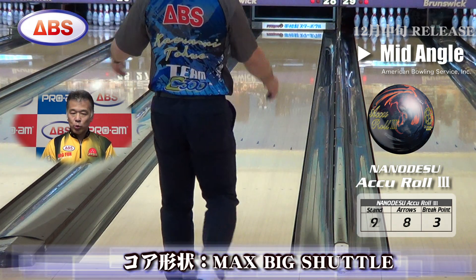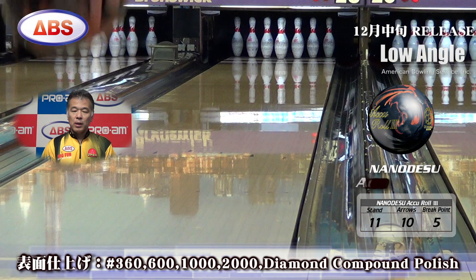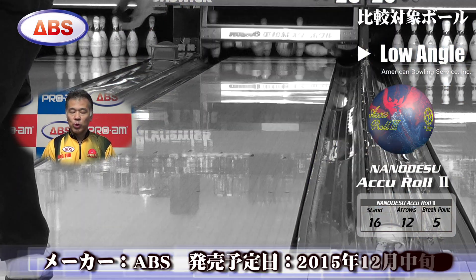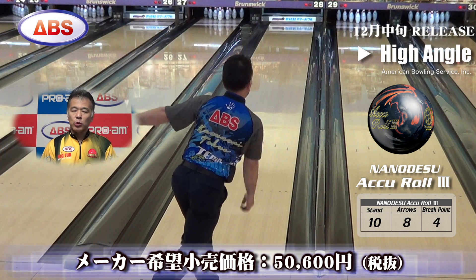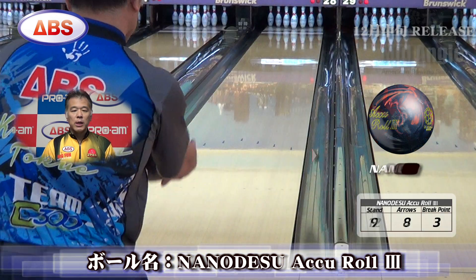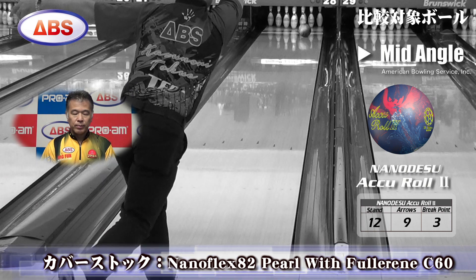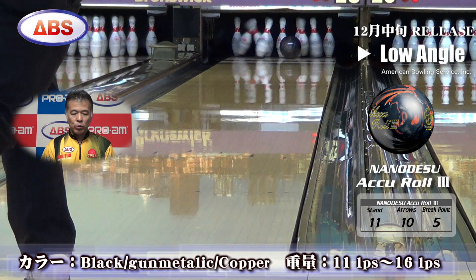The Nano Des Pro Staff series is the most important feature. The technology reduces material to increase flexibility, successfully improving the friction coefficient by 11.4%. The mirror finish surface achieves a level of grip never seen before.